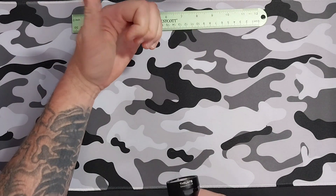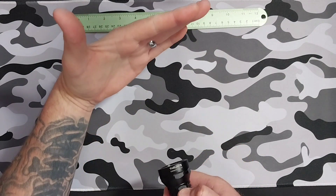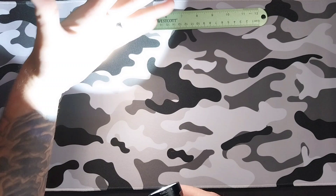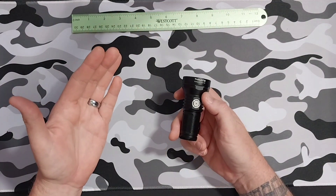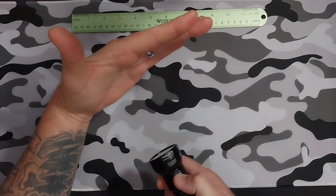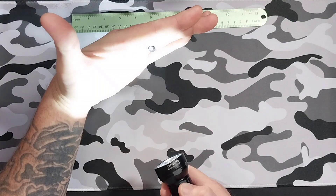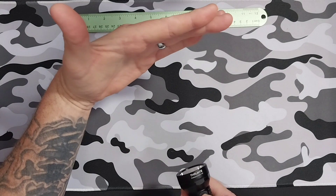When the light is off, long press your side switch for firefly. You can double click it anywhere and that will give you your turbo setting. It does have a lock and unlock feature — to lock it, press it four times and you will see it flash like that.